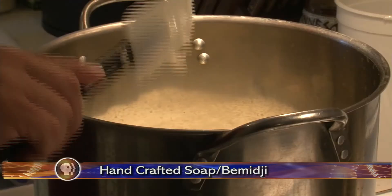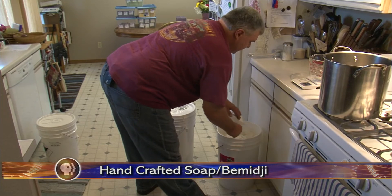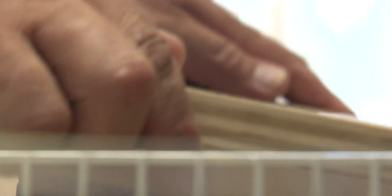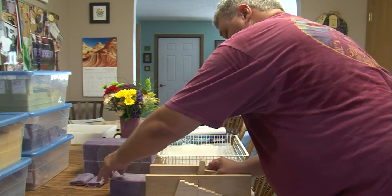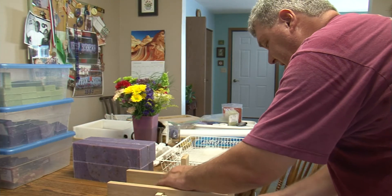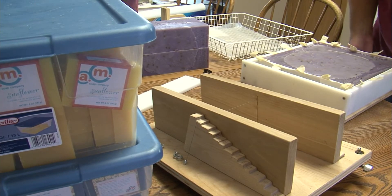Soap. It keeps us clean. But making soap is quite the dirty job. Bemidji handcrafted soap maker William Smith has mastered the techniques of taking toiletries and turning them into fragrant and colorful art.